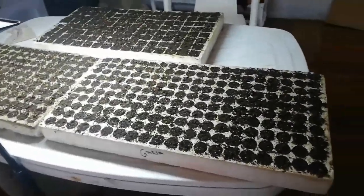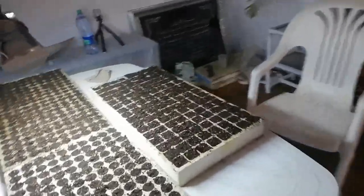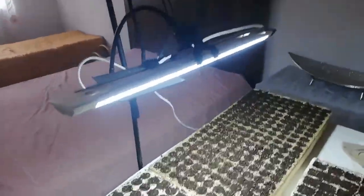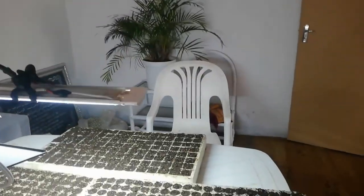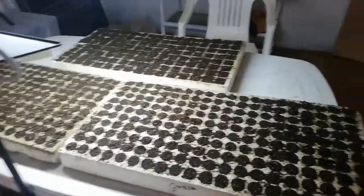This is now my seeding setup. The trays are all full and we've brought them in. My husband's put up this light for me so I can see. We do have light from the windows here but this just makes it easier. That's my chair over there and this is where I'll be doing my seeding.